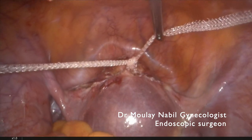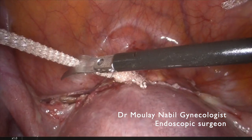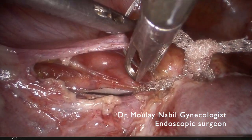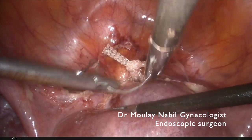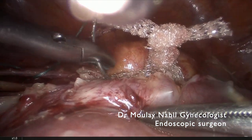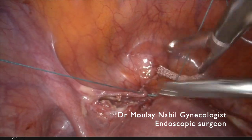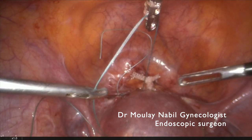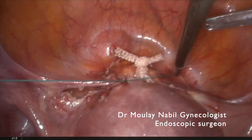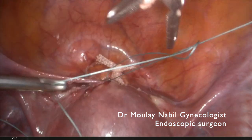We prefer in these cases to intraperitonize the mesh. We will use a non-absorbable stitch, which is a 2-0 V-Loc stitch, for two reasons. The first is to fix the mesh in the isthmic area — the stitch will block the mesh at the isthmic area. The second is to cover the mesh to decrease the rare cases of bowel obstruction. Intracorporeal knotting technique. Running sutures are the key for a good mesh placement and a good peritonization.